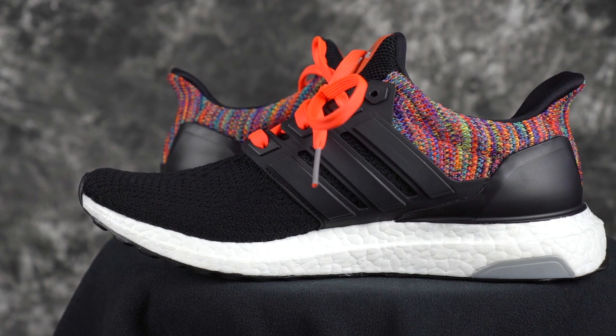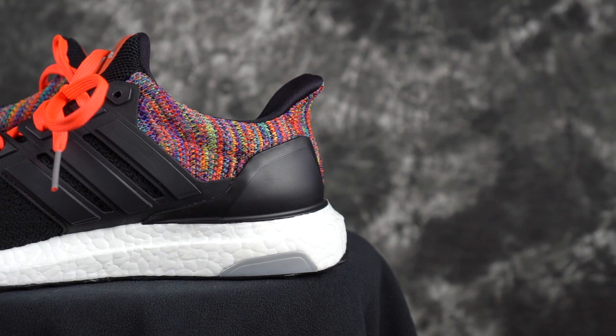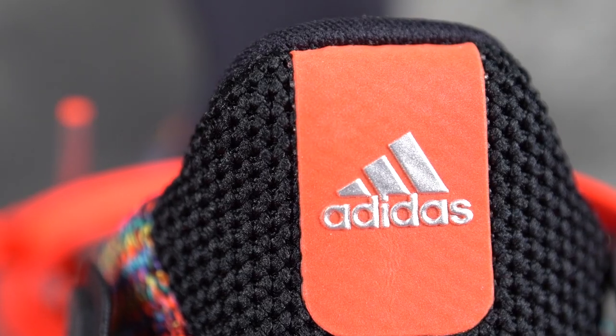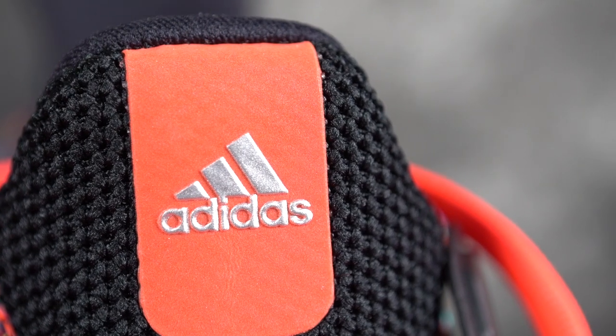That's it. Just wanted to share my Adidas Ultra Boost design. Tell me what you guys think of it, because this was basically one of the only styles you could do. Thank you guys for watching. We'll see you guys next one. Later, peace.